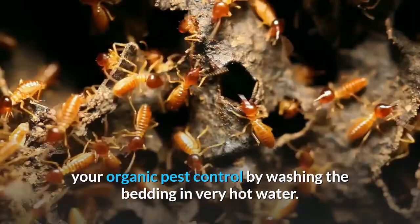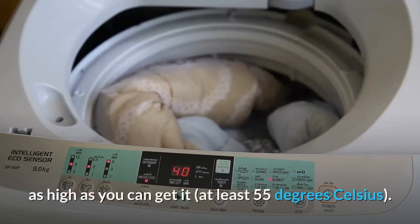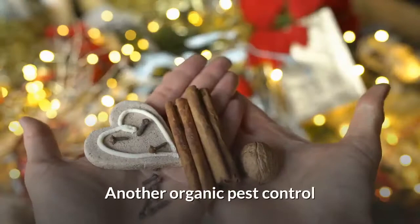Continue your organic pest control by washing the bedding in very hot water. Unfortunately, detergents alone don't make a difference unless the water temperature is as high as you can get it — at least 55 degrees Celsius. If you have an allergy sufferer in your home, keep out stuffed animals, throw rugs, and laundry hampers out of the bedroom area. Bookshelves with lots of books aren't a good idea either. Another organic pest control trick is to neutralize the allergic component of the bugs with tannic acid.